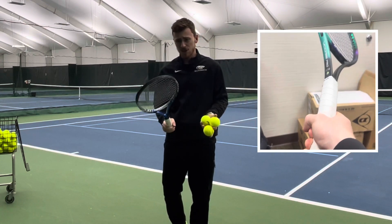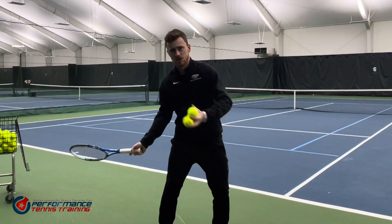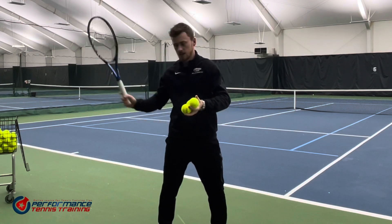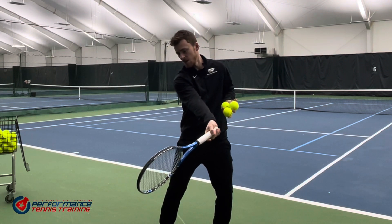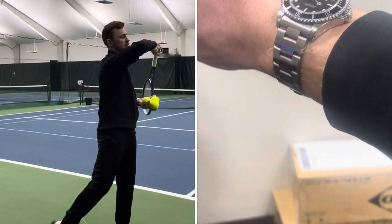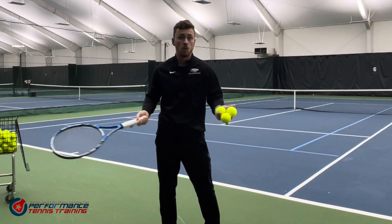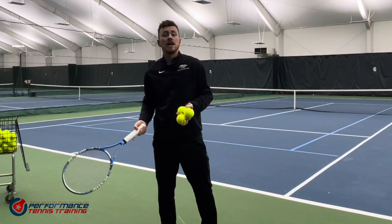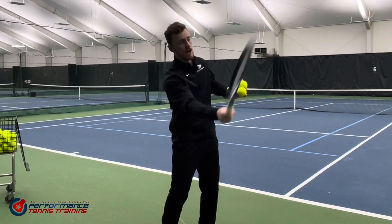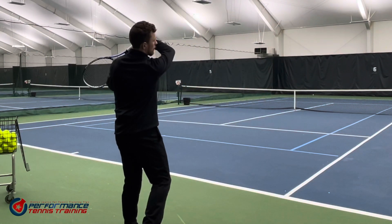Let me show you again. If I imagine I'm wearing my watch on my right wrist, I'm going to come through, make contact, and from there on I'm going to roll up and tell the time. What's really important when doing this is that you physically must imagine — or you can even wear an Apple watch or any watch — physically telling the time in front of you. Because you want to continue that windshield wiper angle of your racket to get that ball to turn and roll over.